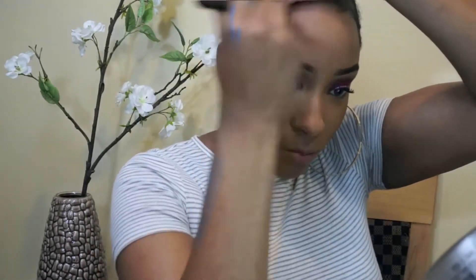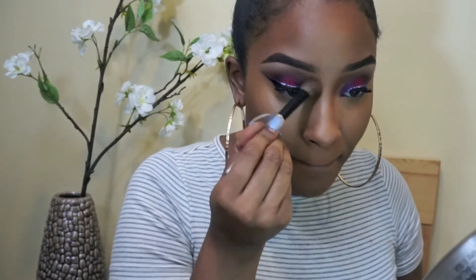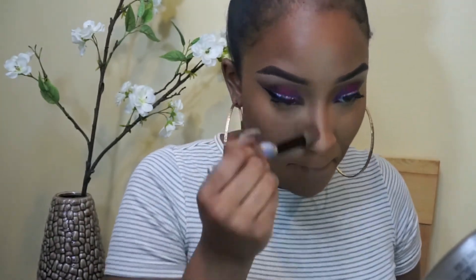Now I'm going in with my Morphe M427 brush and my Becca bronzer — it's called something I cannot pronounce to save my life, but it has the word 'sun' in it and I'll put it in the description box. I'm just doing that around the hairline, jawline, and the nose, following the natural contour of the nose. We don't need it to look super skinny or anything like that.